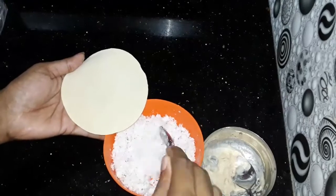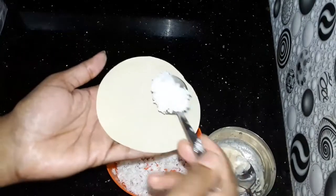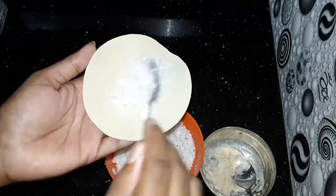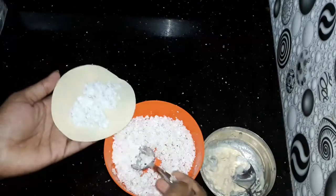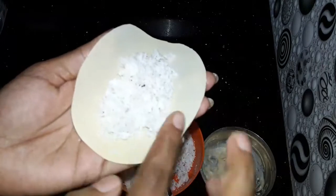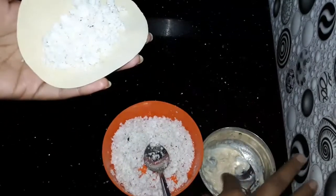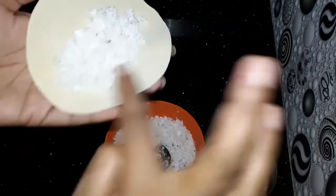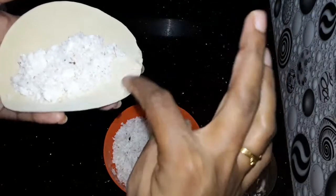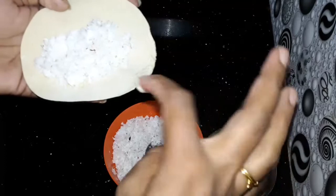Put it in the pot. I have a spoon of filling. Put it in both sides.